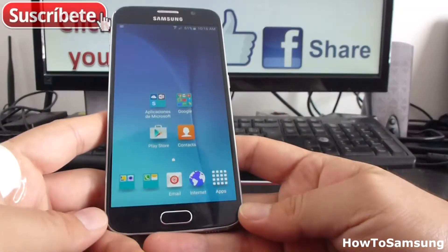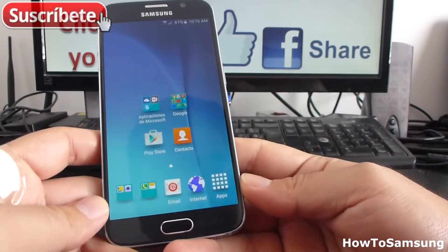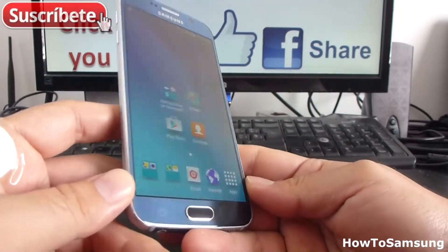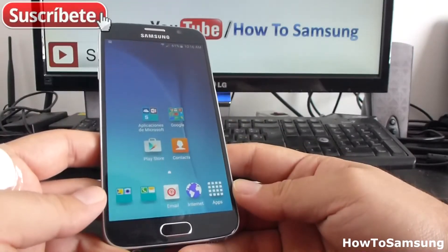Hello YouTube and welcome to my channel. In this short video I'm going to show you how to add contacts to your Samsung Galaxy X6. If you're new with these smartphones, if this is your first smartphone, maybe you don't know how to add contacts.